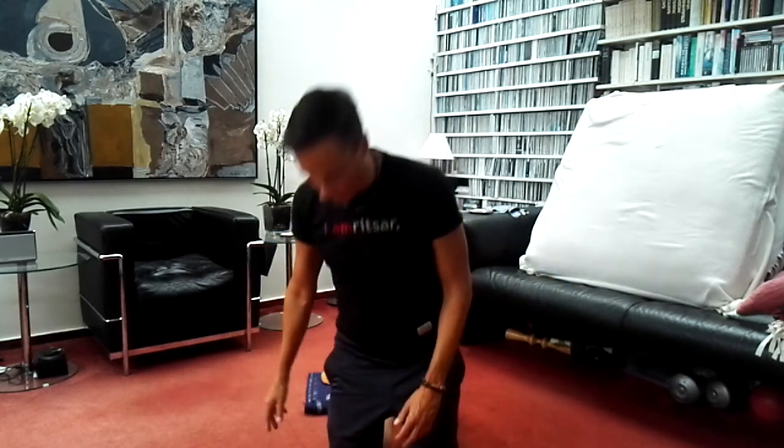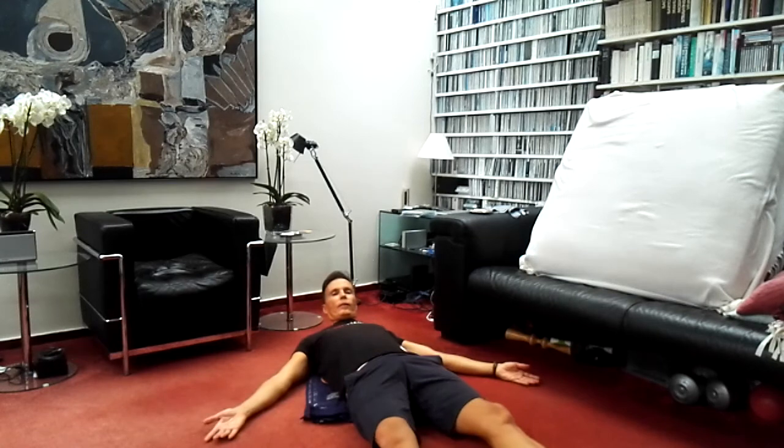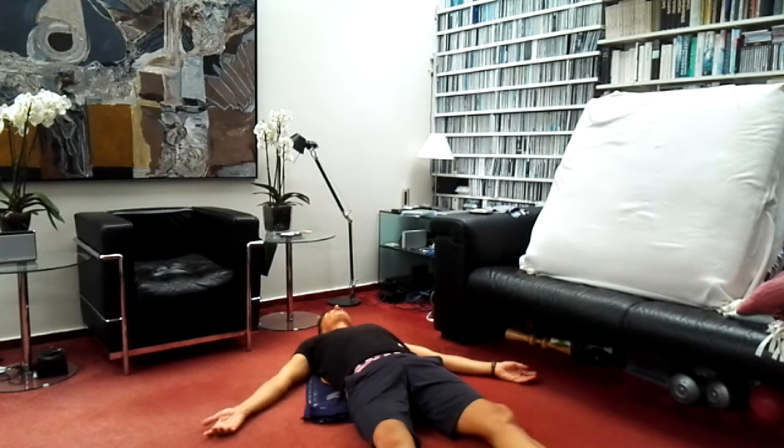Without further ado, we will start with this class. It's going to be a gentle class, classic yoga with elements of mindfulness. Just lie down on your back and relax in a comfortable position, lying down. In yoga we call this position Shavasana — that means corpse pose, or as I always say, dead body pose. Close your eyes, close your mouth.